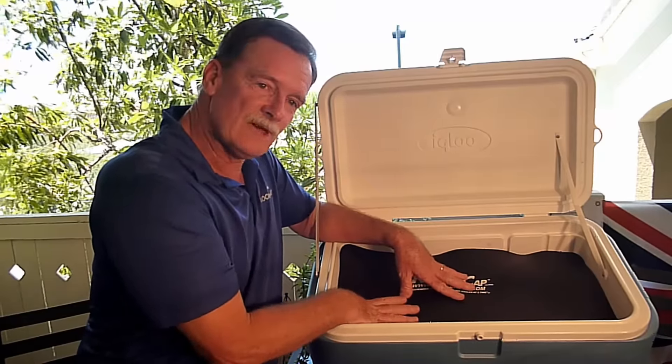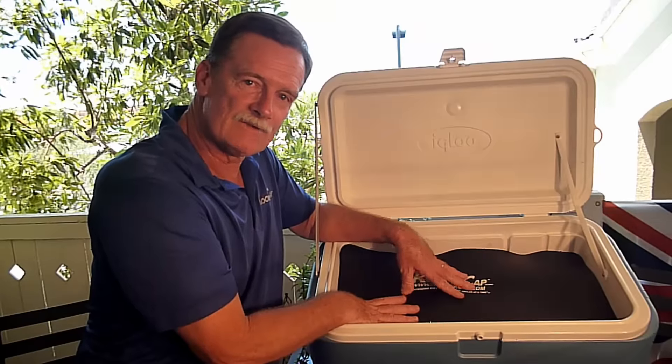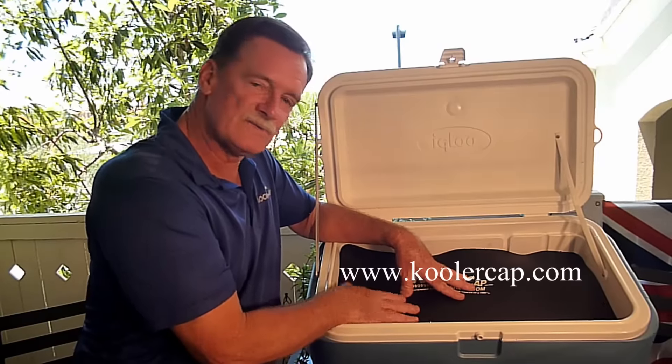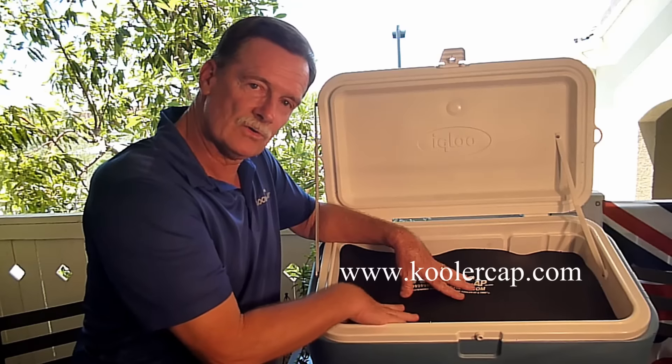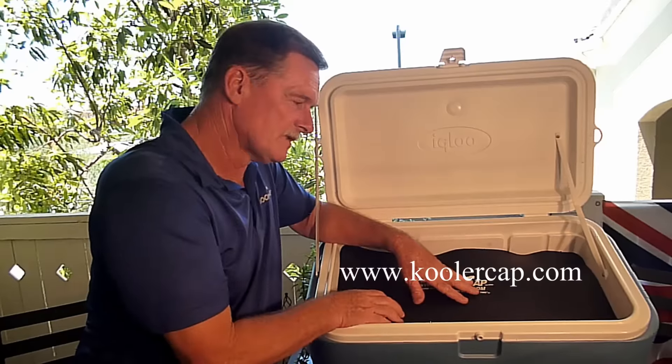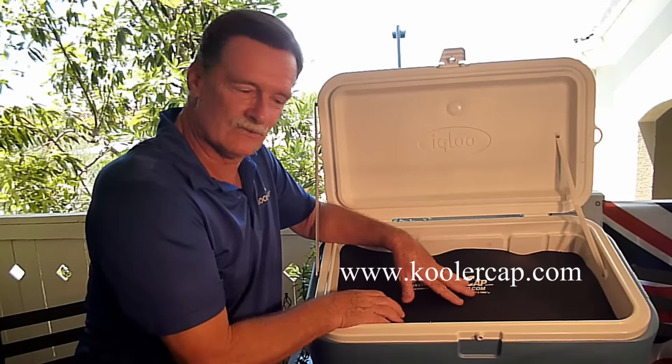The regular Cooler Cap retails for $19.95 on our website, www.coolercap.com. And the large size, which fits up to 150 quart coolers — the big Costco marine coolers for instance — those are $29.95 and they're also on our website.